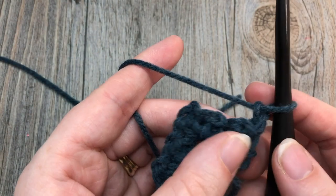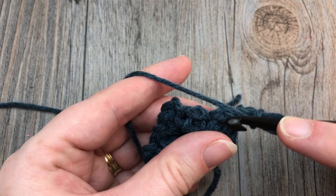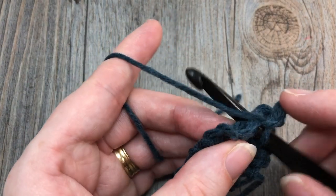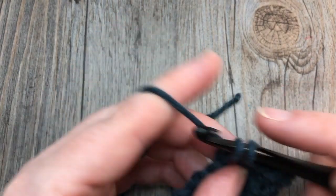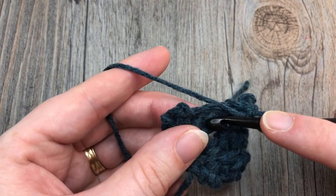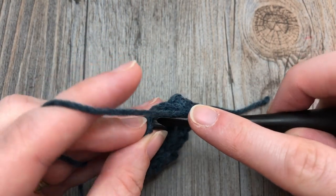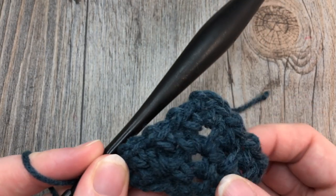Row four: single crochet into the first single crochet stitch. Chain one, single crochet into the first chain-one space, chain one — repeat that for a total of two times. Then into your chain-two space work a single crochet, chain two, single crochet. Chain one, single crochet into the next chain-one space, chain one, and repeat one more time. Single crochet into the next chain-one space, chain one, then single crochet into your final stitch. You may have noticed we are working the moss stitch.